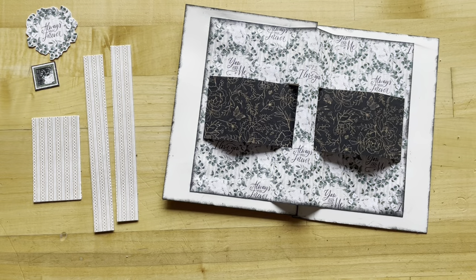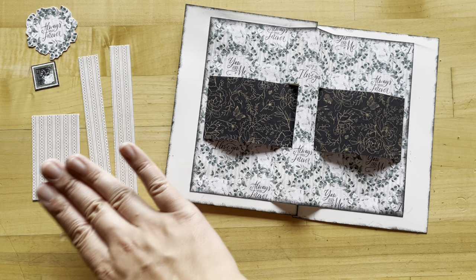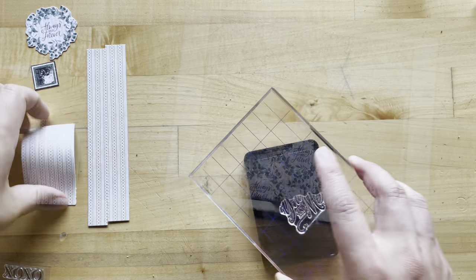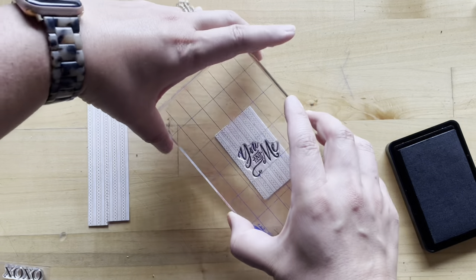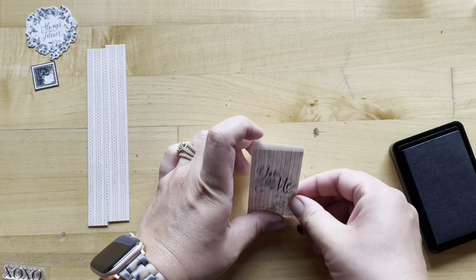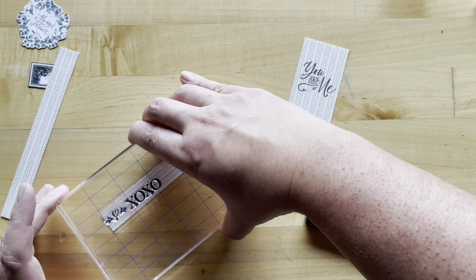Now all we have left to do is the fun stuff — that's decorating the inside. You can take it from here and do it however you'd like, or you can follow my examples. We're going to do some fun stamping on these two pieces. We have just cut some strips to be three quarters of an inch by six and a quarter — we have two of those — and then we've taken a scrap piece of You and Me. First up, I'm going to stamp You and Me on our scratch paper left over to add a little sentiment to the inside. Now I've lined up these two stamps: I've got the XO and our little heart flourish, adding some decoration to these little leftovers.